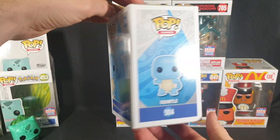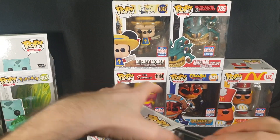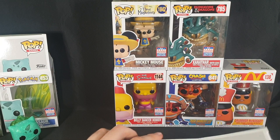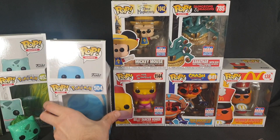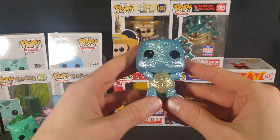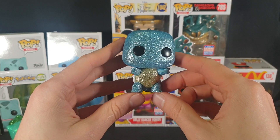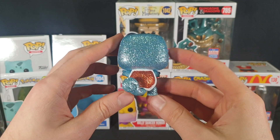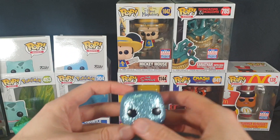Starting with the packaging. Now let's carefully pop the top and slide it out. Here we have our Diamond Glitter Collection Squirtle, looking super shiny and cute. Have a nice 360 view of it.